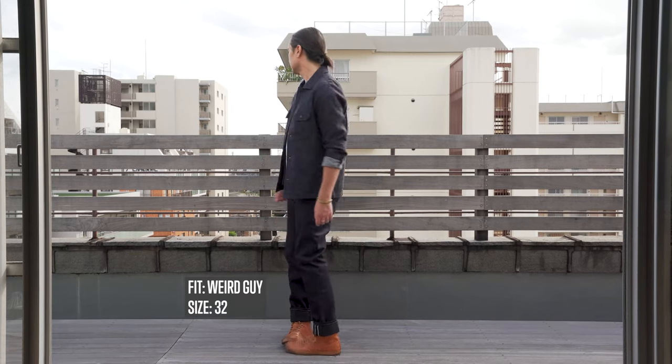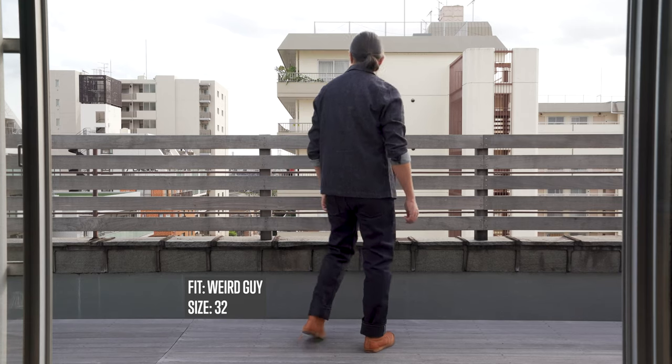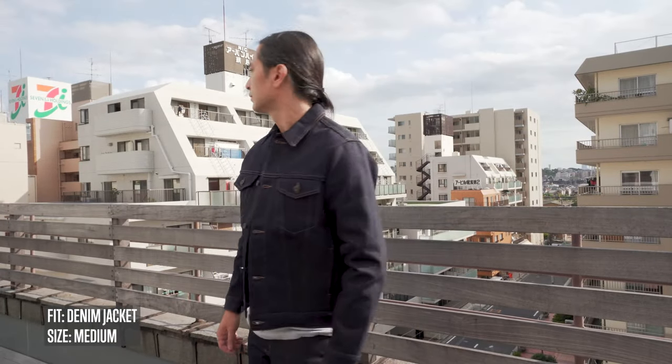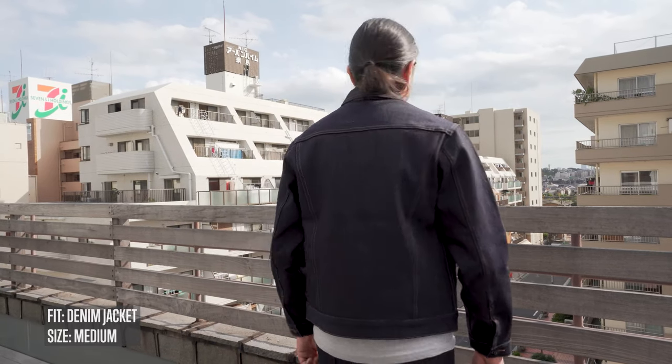The Okayama Spirit 5 will be available in the Super Guy, Weird Guy, and Easy Guy, as well as the denim jacket, at select Naked and Famous Denim retailers worldwide. We've got a blog post linked in the description below with a full retailer availability list. Let me know your thoughts about the Okayama Spirit 5 in the comments section below — let's continue the conversation there.